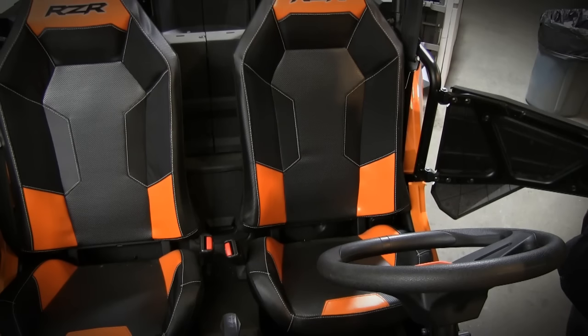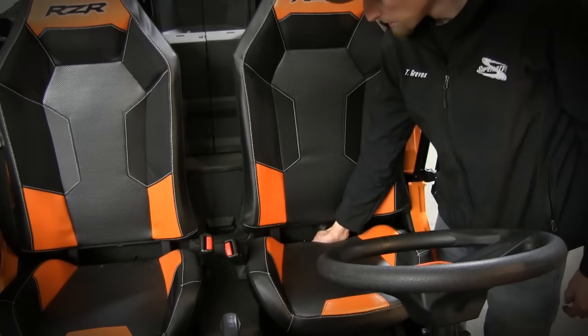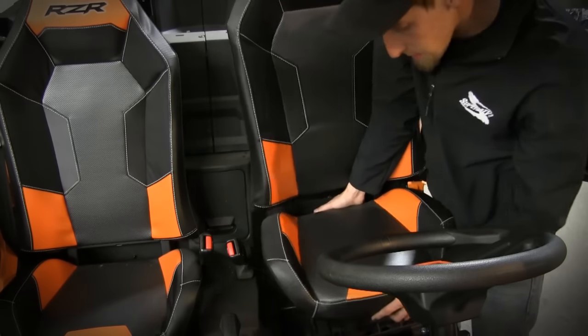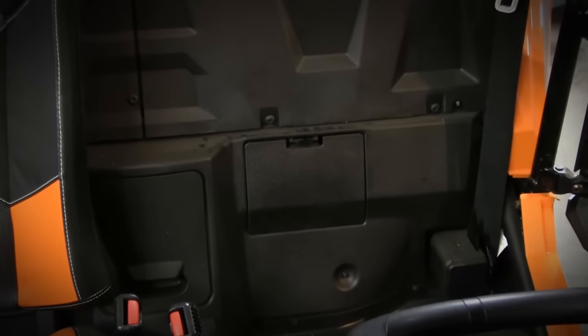First, you'll want to start by removing the seat out of your Razor by lifting up on the handle placed on the bottom side of the seat, lift up on it, slide your seat out. As you can see with the seat removed, you can see the access panel to where the ECU is mounted on the firewall behind this panel.